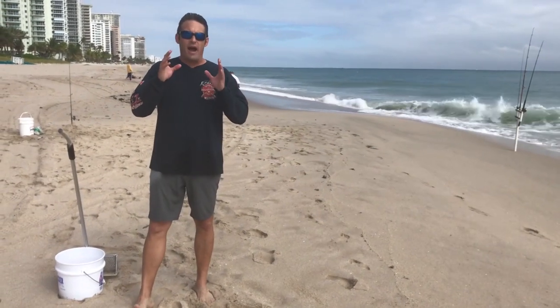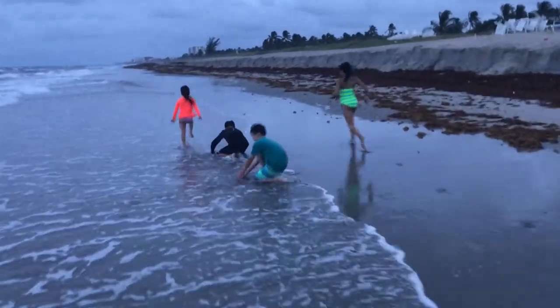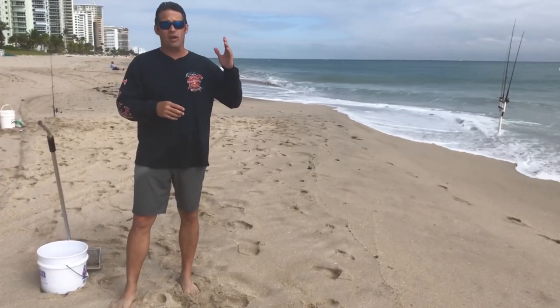Today we're going to show you how to fish with sand fleas. We're going to show you how to make chum with sand fleas. We're going to show you how to find sand fleas.